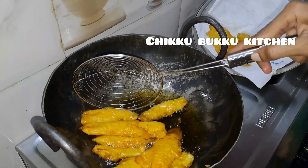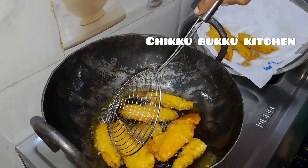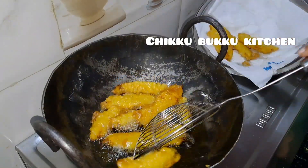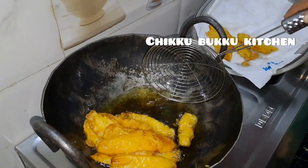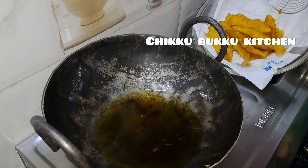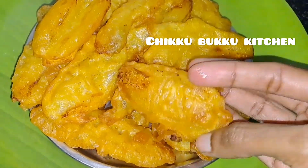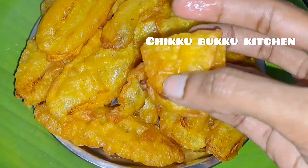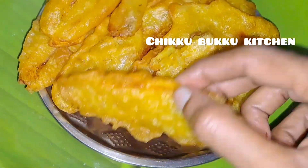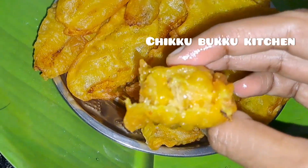Now let's make it perfect. It is perfect and it's a good taste. Let's try this for a good evening snack. It has a good crispness and a sweet taste. This is a special recipe — let's try this.